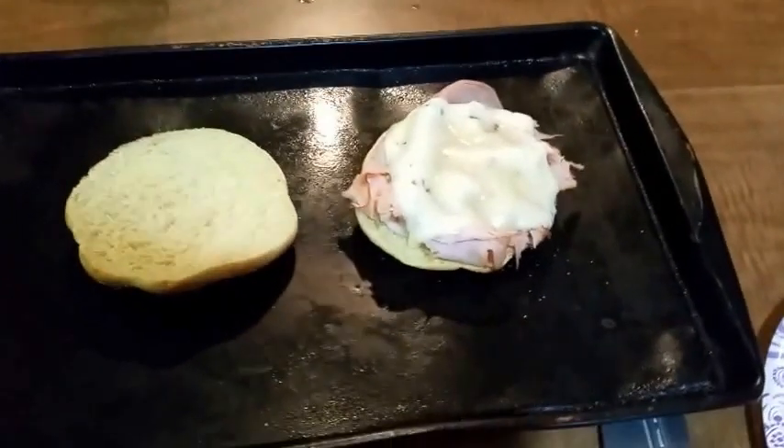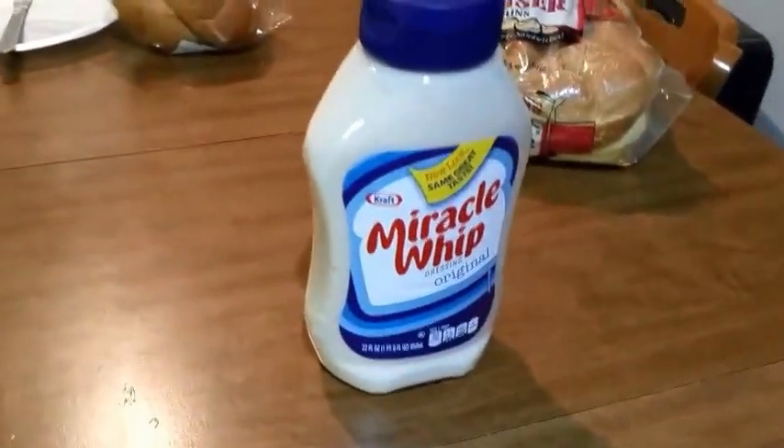Now what you want to do is put your favorite condiment on there. I like to use Miracle Whip. When it's all done, serve with your favorite soup or eat it by itself — makes a good snack, or with soup it makes a great dinner.